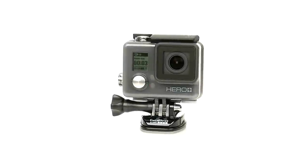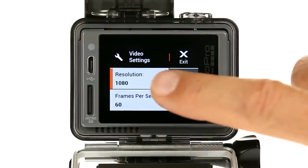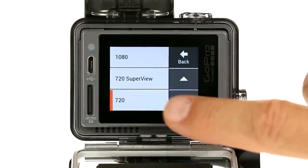In this video, we'll show you how to capture video and photos, play back your content, and change settings with your HERO Plus LCD camera.